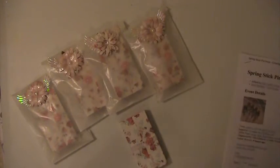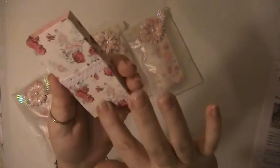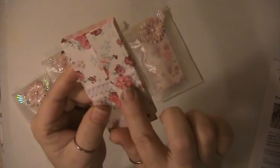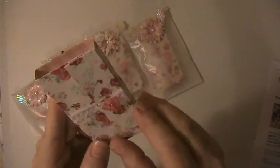Hi everyone, this is Lisa here and I'm here with a swap that I did over at Creating the Crafty Life. This is a spring stick pen swap and you had to make five sets. This is my packaging on the stick pens — I put a little piece of lace around it with a little acrylic flower here.